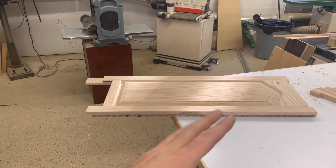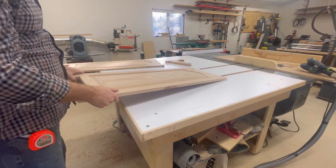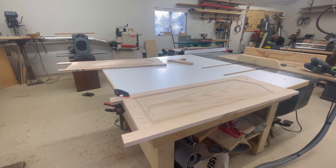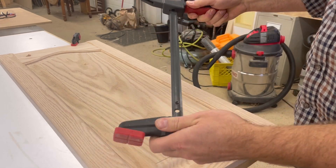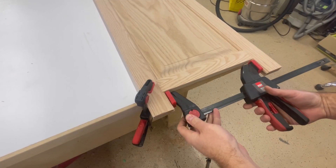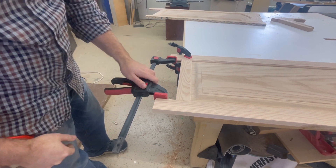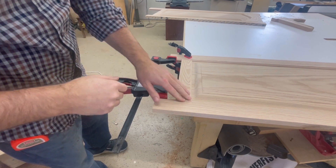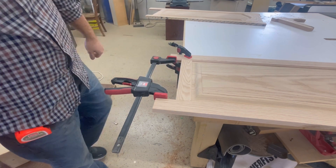I think this is a perfect opportunity to see if we can reverse some PVA. So to start with, I'm going to use this clamp as a spreader and see how strong the bond is to begin with. That's bending the clamp — that's as hard as I feel comfortable pushing on that and it's not budging. Clearly that little glue joint is pretty strong.